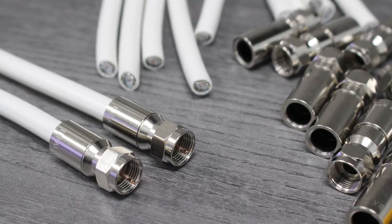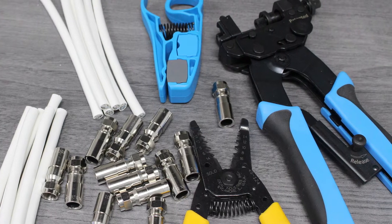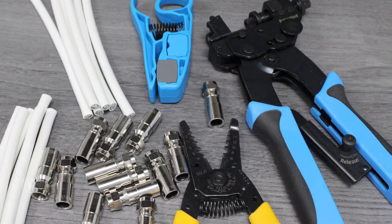Properly installing coax connectors is a simple task with the proper tools. We'll be using RG6 coax cable, RG6 connectors, a compact wire stripper, a ring slit tool, and a compression tool, all from our production facility.